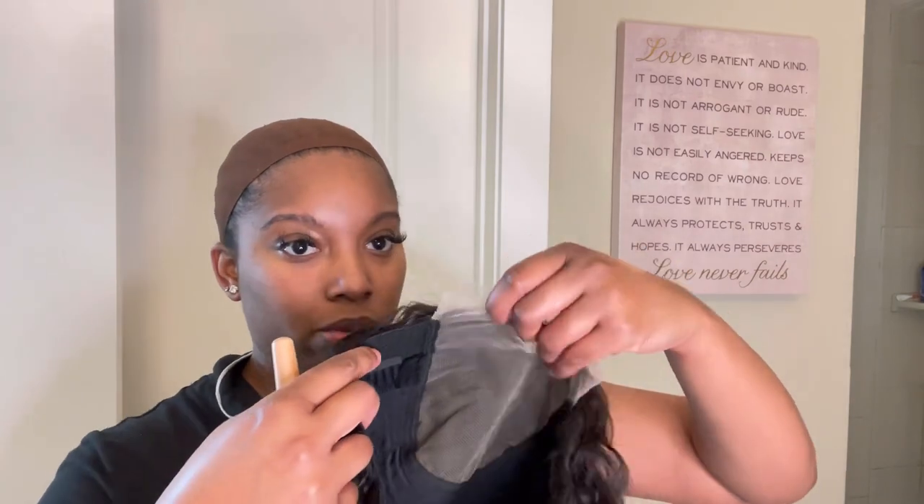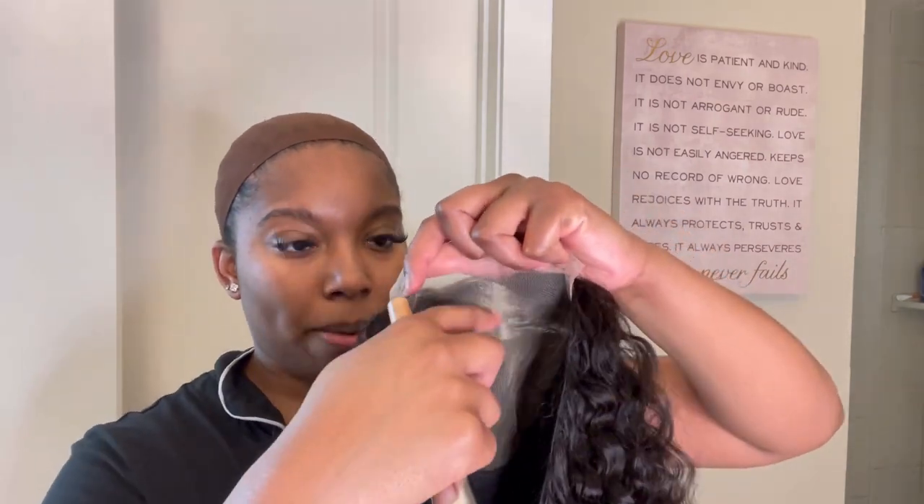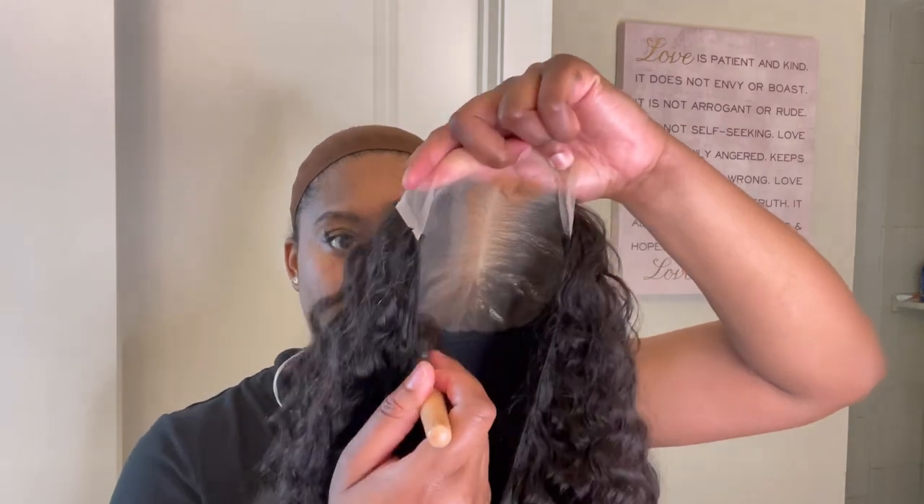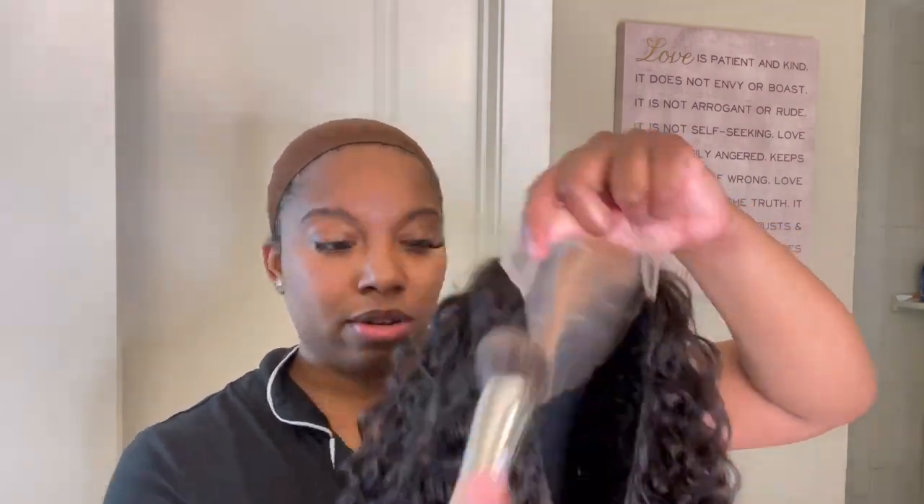To apply makeup on the lace I like to go in with my Laura Mercier BB cream, and I also use my highlight shade which is in warm honey. Those are the two colors and I mix them up — that gets my perfect shade for this season. I am different tones throughout the year, but this is what I'm going to apply right on the lace. You can see how that's applying.